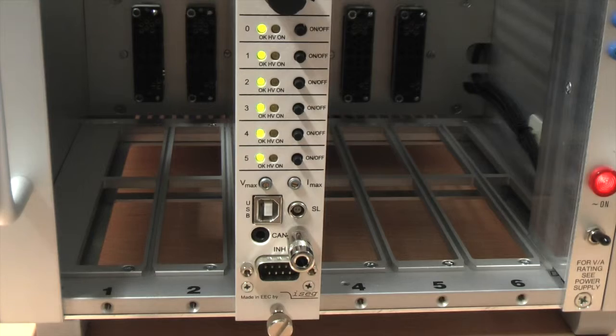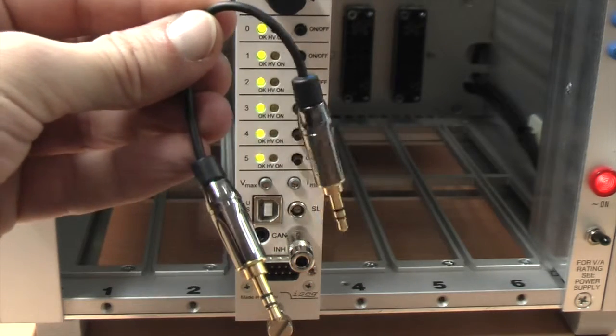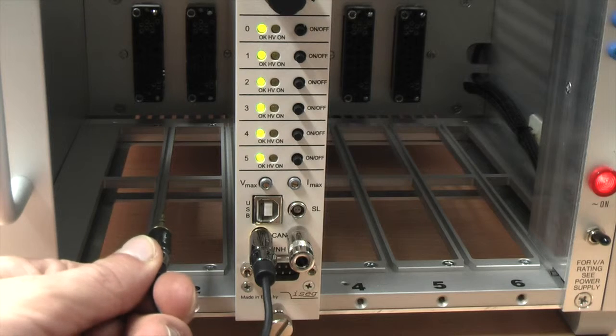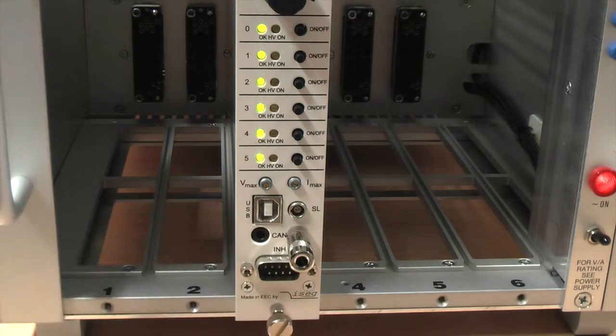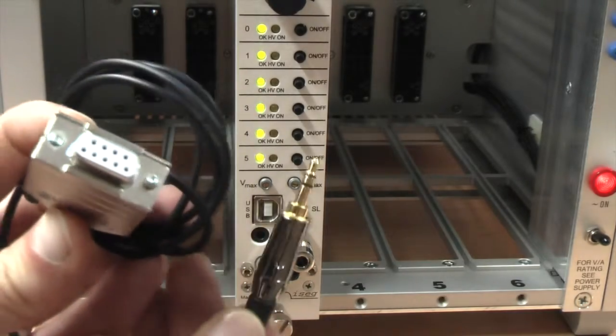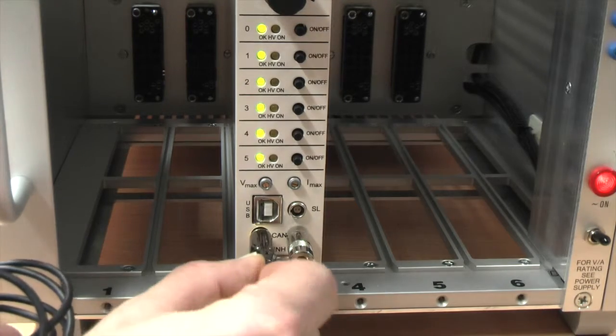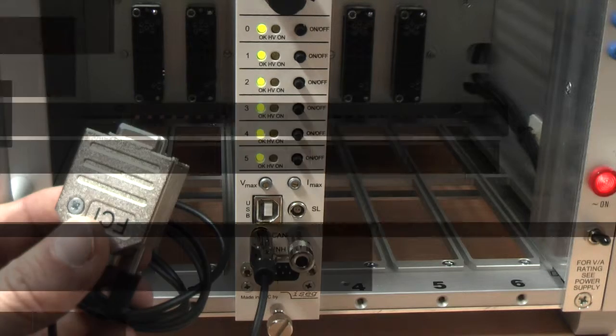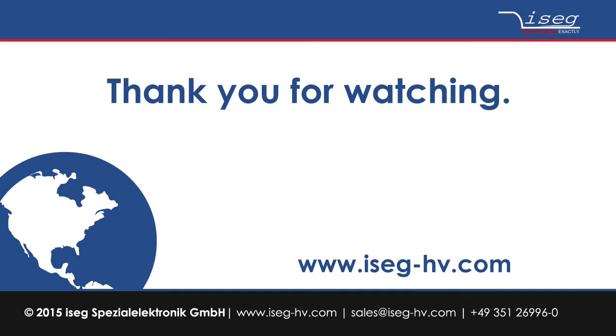If you want to connect two or more NHS units to the same CAN line, linking cables are available from ISAC. You connect the linking cable to the free CAN connector and the other end to one of the connection points of the other module. To connect the modules via CAN bus to a computer you need a special adapter cable which is part of the shipment; this adapter is then connected to the CAN interface you are using. Control via USB interface or CAN interface will be explained in a different video. Many thanks for watching — should you have any questions feel free to contact us via our website www.isaac-hv.com.